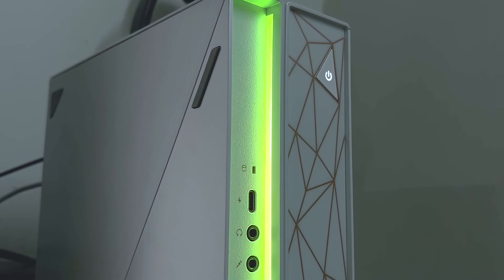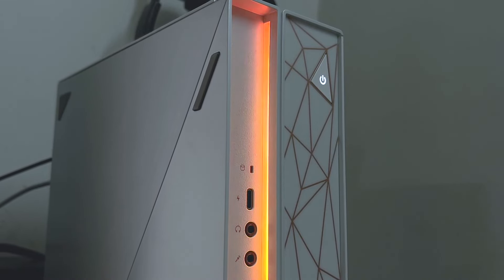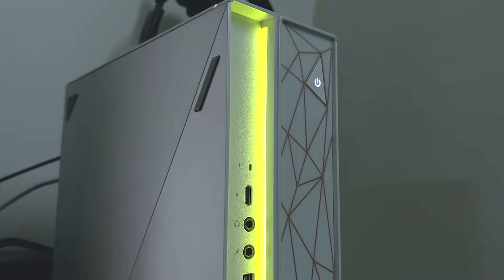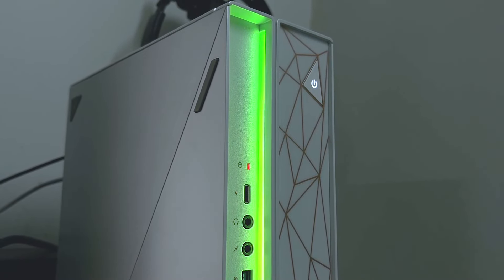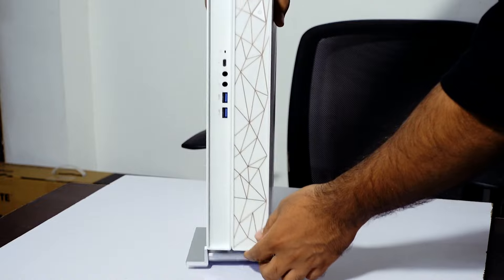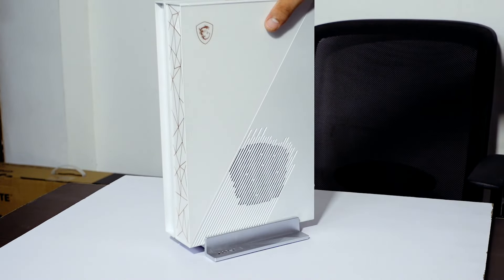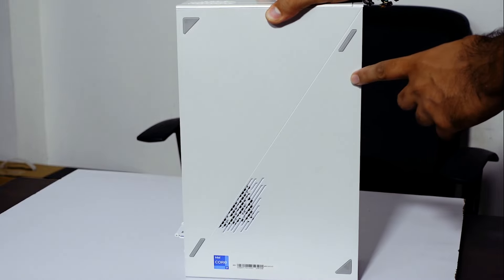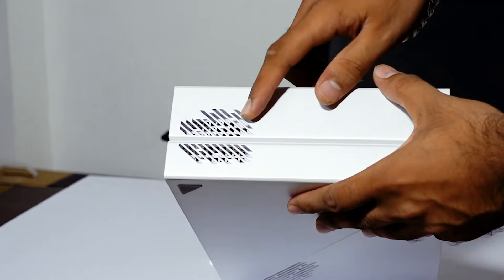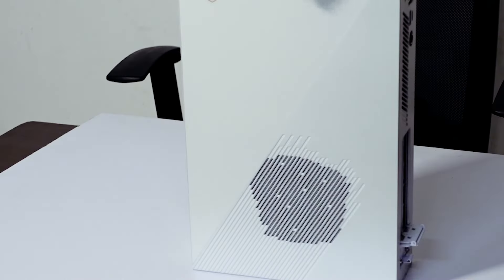You can also get an RGB strip, which looks cool and enhances the look. There is a matte design which looks beautiful. Here is the power on/off button. In the box, there is a stand you can use on a table or desk with rubber grips. You can place it horizontally. There are two side air vents for airflow so the PC doesn't overheat.